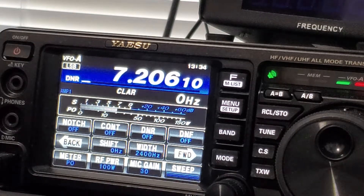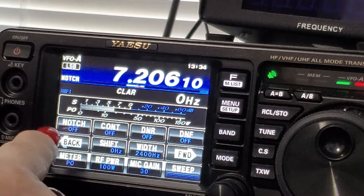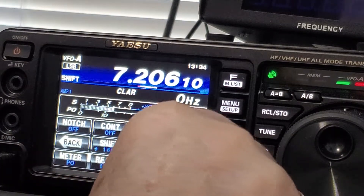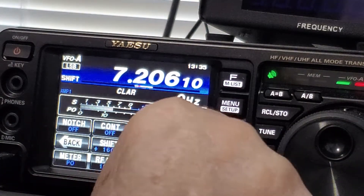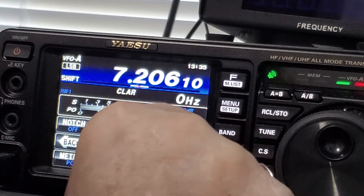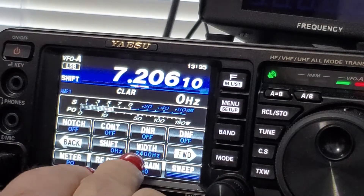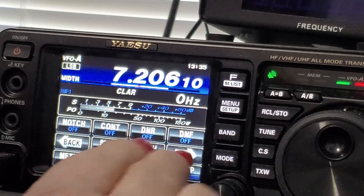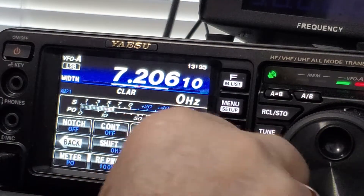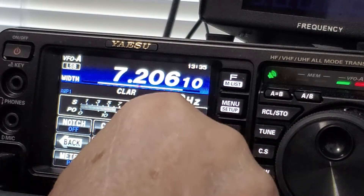DNR is digital noise reduction. You also have your notch filter, which clears up a lot of noise. The shift — you set that with your mode switch and set it back to zero if you like. It allows you to go up to 32 first or down to 18. I keep it at 32 for DNR.